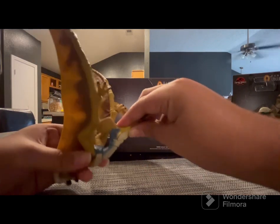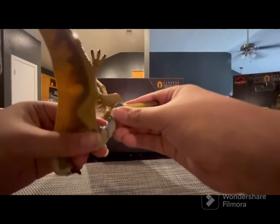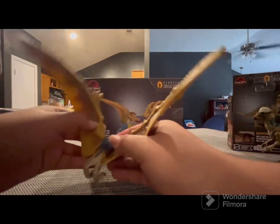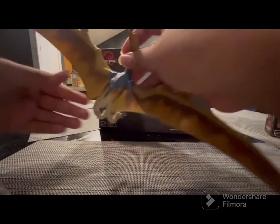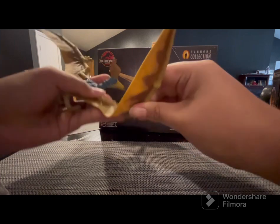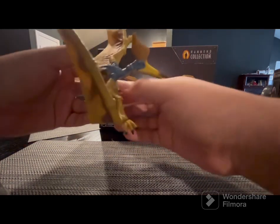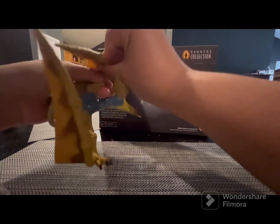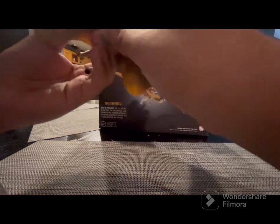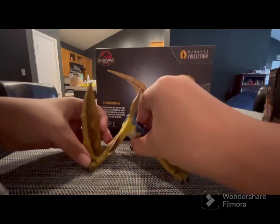The wings can swivel up and down — same with this side. Thank goodness I got the complete one, because imagine if I reviewed the broken one — it would have been a mess. The head has a swivel and can turn all the way. The neck swivel goes up that far and down that far. You can look down that far and move up this far, and the jaw can move up and down. The painted sculpting of the Geosternbergia figure is really nice and matches its counterpart design from the film.